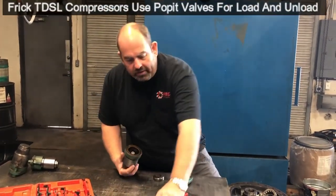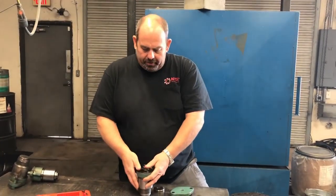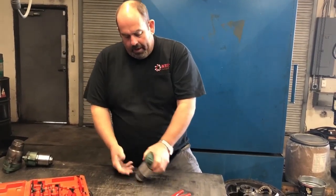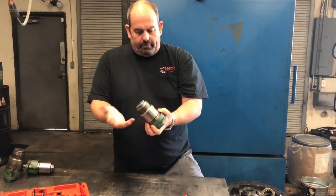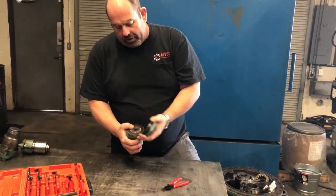So if you're ever working on one of these in the field and you're having load and unload issues, your valve is going to come out at the bottom of the compressor like this. You're going to be stuck holding this in your hand. When you take this apart, it's spring-loaded.